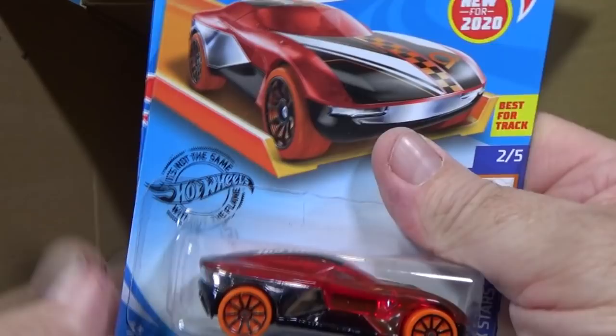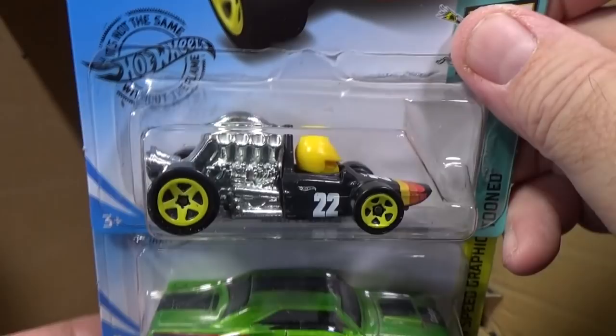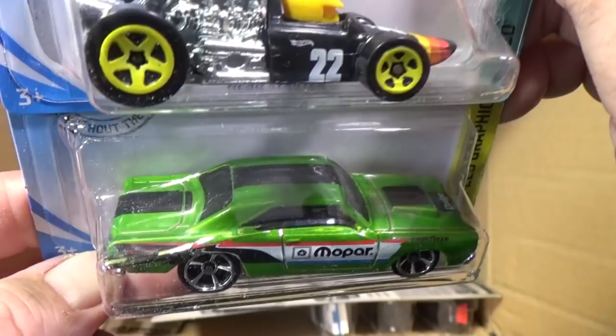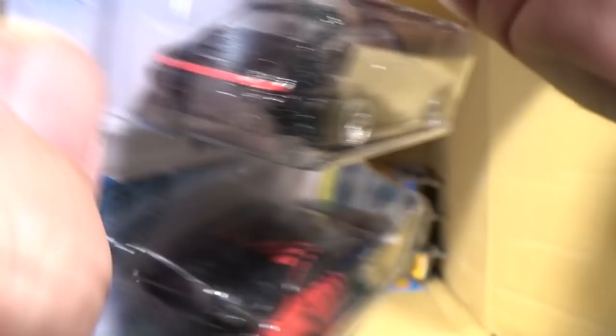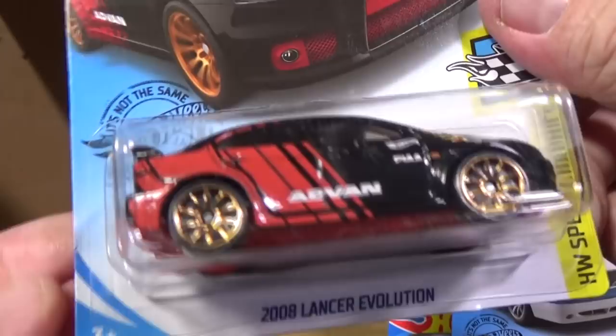Here's another Forward Force, another Head Starter, a 68 Dodge Dart, the Volvo 850 Estate again, and a 96 Porsche Carrera in nice gloss black — with taillight decorations, 'Carrera' badging in the center, and silver printed headlights. And a 2008 Lancer Evolution, another carryover from the last case.